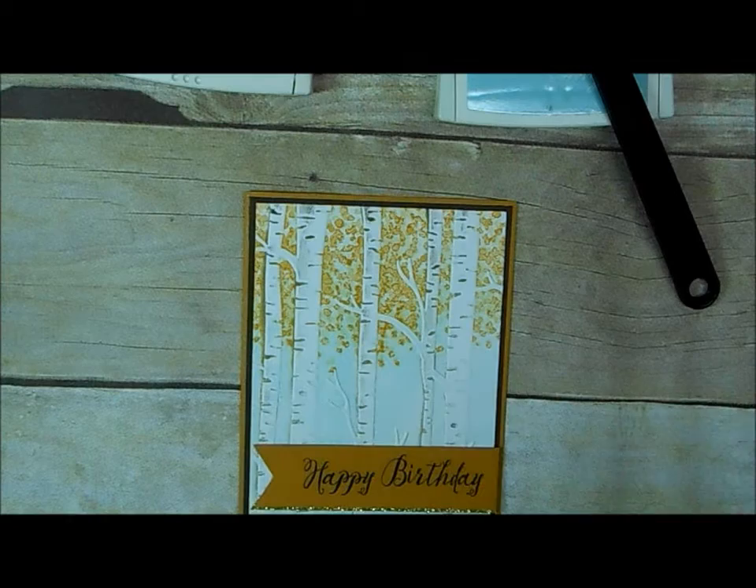I'm calling it Faux Fall because we are going to do most of our work and technique with our woodland embossing folder. This is the completed card, and I love techniques, but I like ones that aren't messy. I don't like getting ink everywhere and I don't like a lot to clean up, so if you're anything like me, you're going to love it. So come on, let's get started.